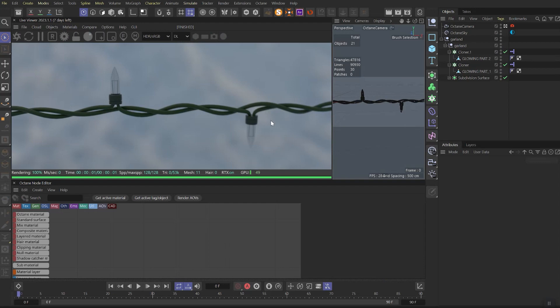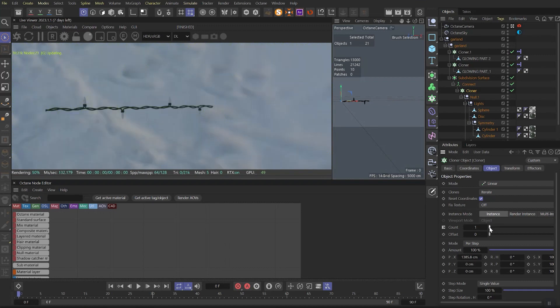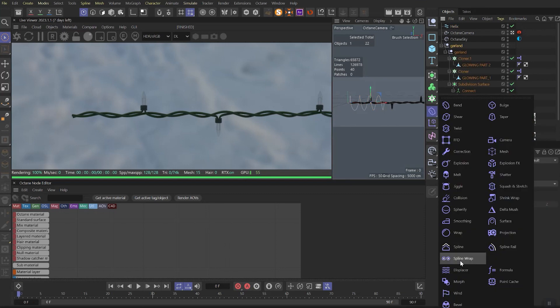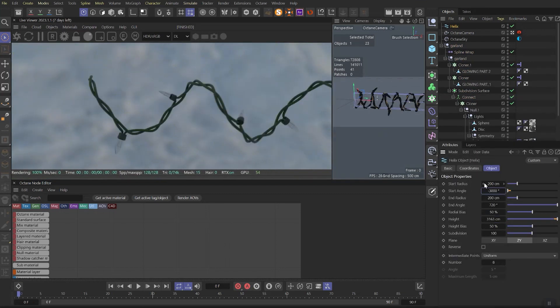Now let's jump into the tutorial. I have the garland or Christmas lights already modeled — you can also get it if you are my patron. To see better what's going on, let's create a helix and spline wrap, and wrap our garland over the helix. This way we can see more lights.